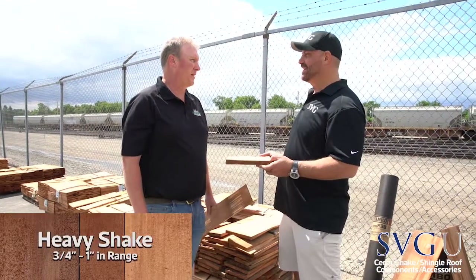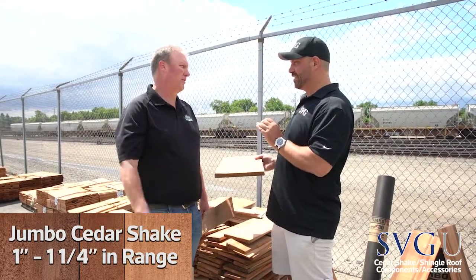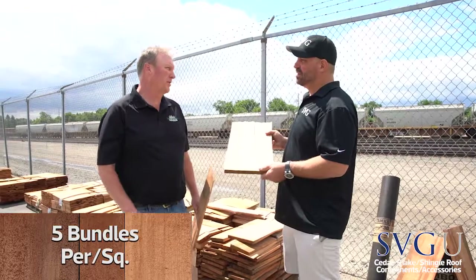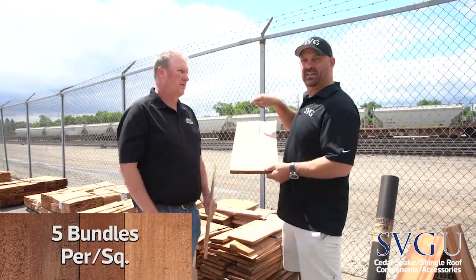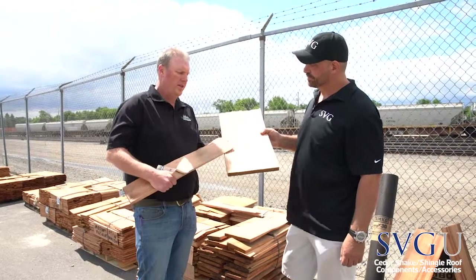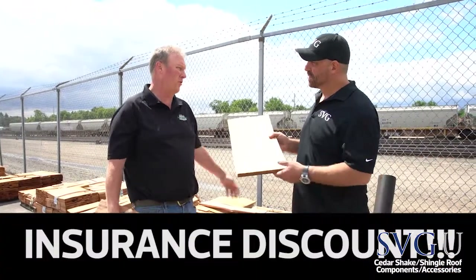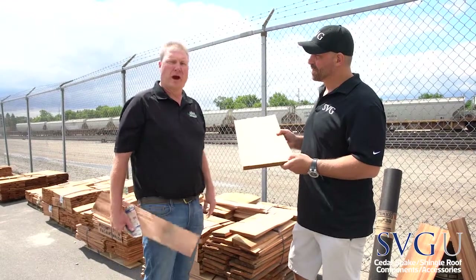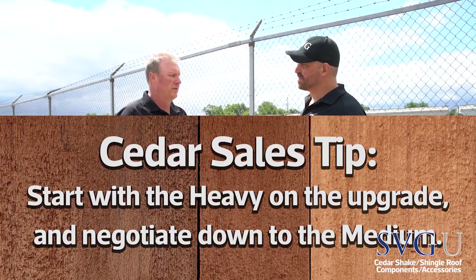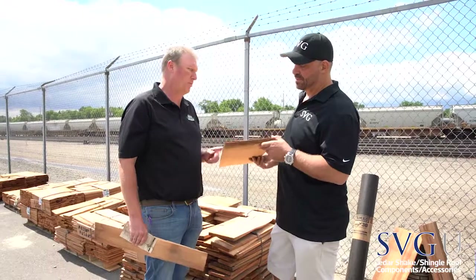Now we're on the heavy shakes — these are the thick ones. There's one thicker: the jumbo shakes, which are one inch to one-and-a-quarter inch. The heavies are typically three-quarter to one inch on the butt end, five bundles per square like the mediums. This is a wonderful upsell for your contractor because these have a Class 4 impact-resistant rating. Insurance companies may offer a discount for the homeowner. When you're out there selling or re-roofing a medium, start with the heavy on the upgrade. The contractors buying the heavies are all selling upgrades.